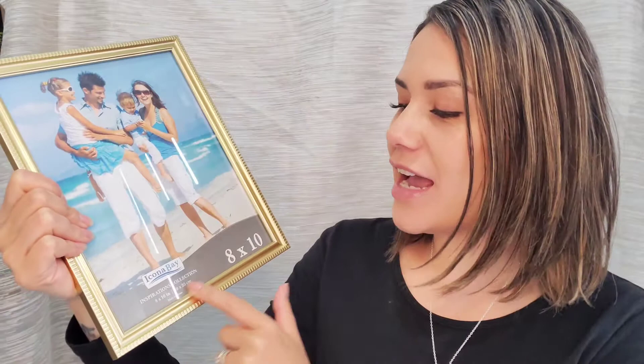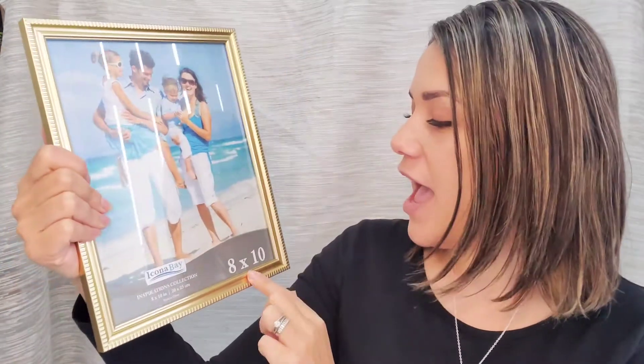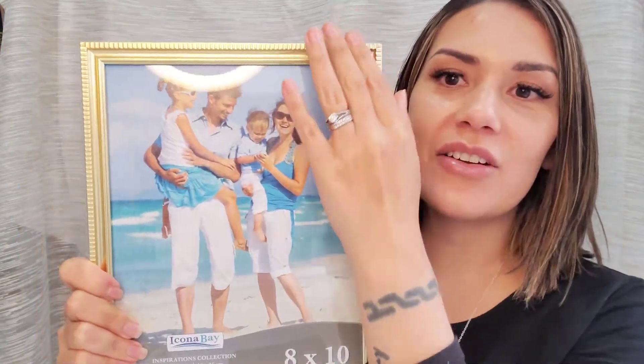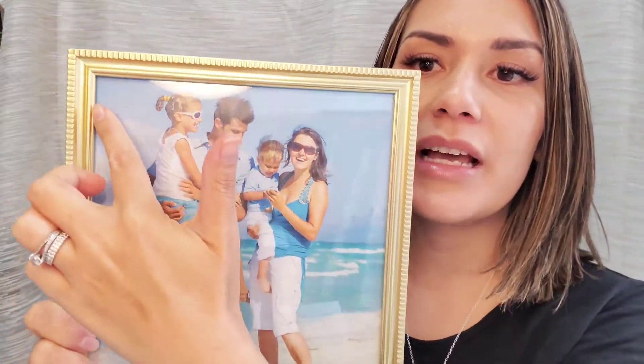This one is from the brand Iconobay and is actually from the Inspirations collection. It's a nice large frame at 8 by 10 inches. As you can see, it's got this beautiful gold detail embellishment that goes right around the actual frame itself. It's very, very classy.